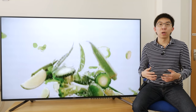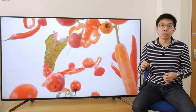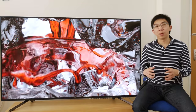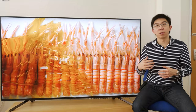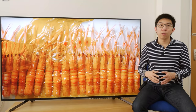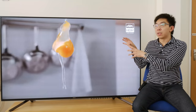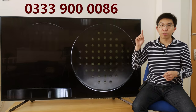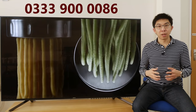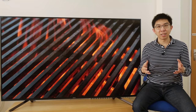I'd like to thank UK AV retailer Richard Sounds for sponsoring this video. I work closely with the team at my local branch, which is Deansgate Manchester. They are knowledgeable and passionate about AV products, and have been kind enough to let me test certain aspects of their in-store televisions long after I've returned the review sample to the manufacturer. So if you're thinking about buying a new television, even if it's not this Sony ZF9, please consider buying from Richard Sounds to support this channel. Call 0333 900 0086, mention HDTVTest, and they'll take care of you with great price and service.